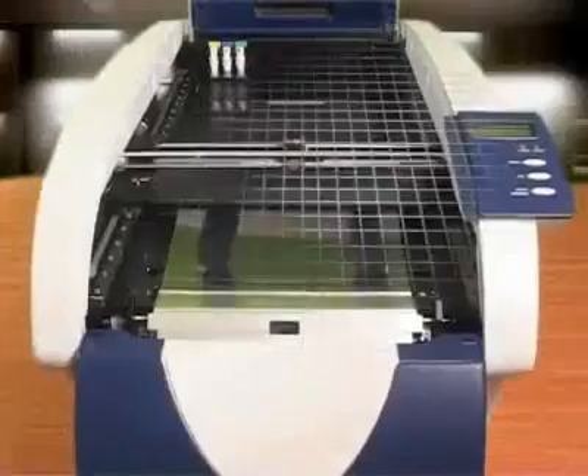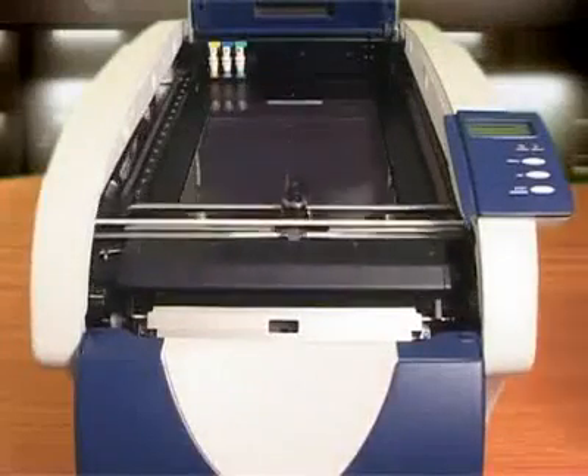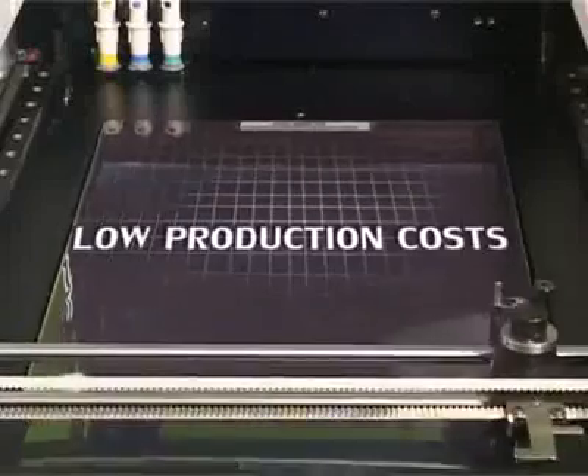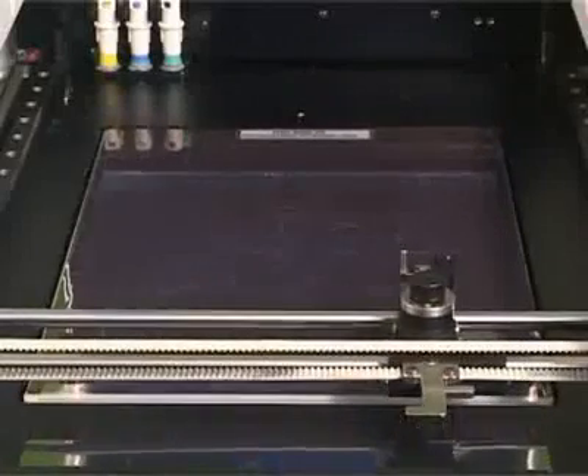Finally, a 3D printer you can afford. The model is created by layers of engineered plastic. Following sheet lamination, the cutting knife goes to work directly from your CAD data. The engineered plastic roll is layered using special glue, resulting in strong and flexible models.